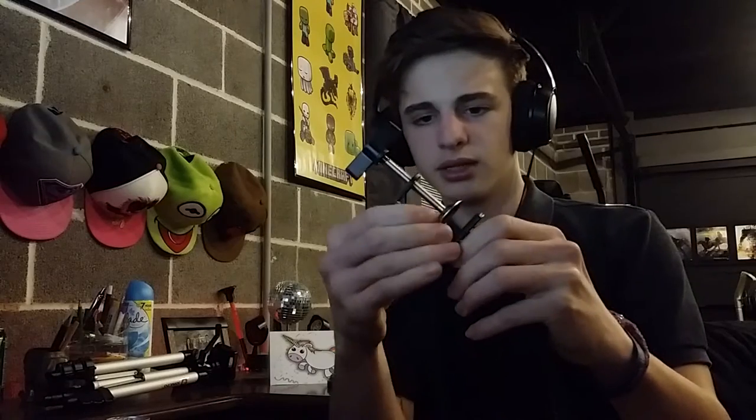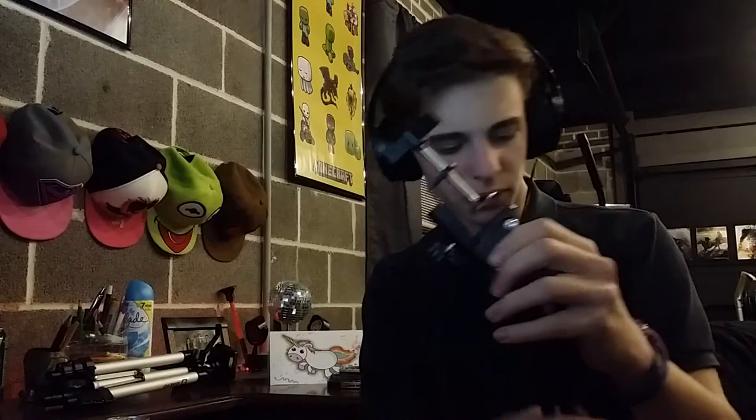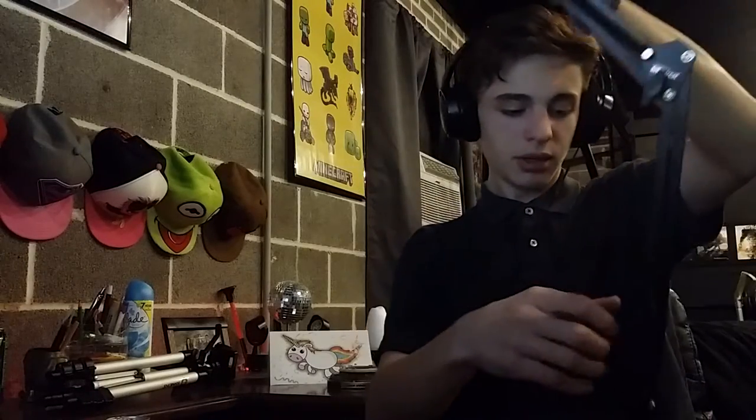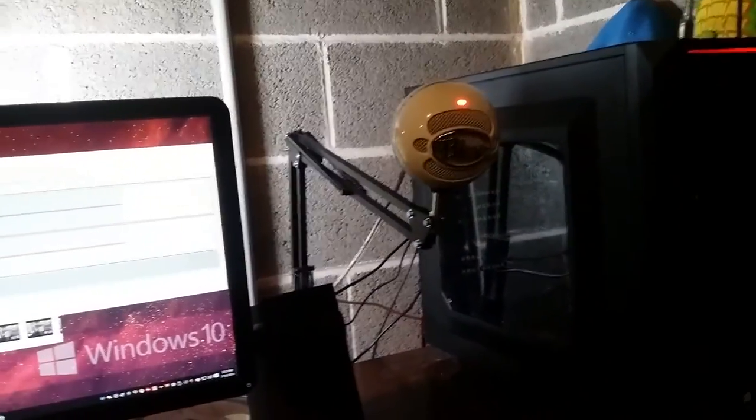Don't over-thread it — the part you're screwing into is all metal, so it shouldn't be a problem. I connected the clamp to the back of my desk, so the mic is coming between my PC and my monitor, right above my speakers. It looks pretty cool and I really like the black finish — it matches my PC.